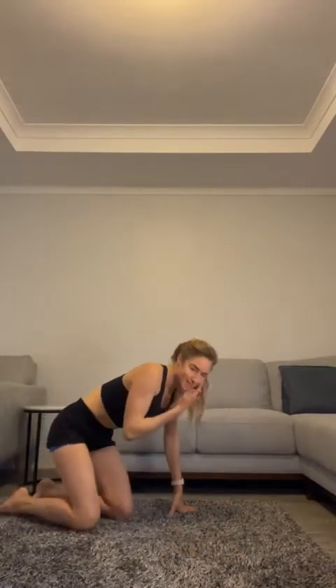Awesome job guys! You should be feeling this in the back of your arms, even in your chest and shoulders. We're halfway — we've got two more sets to go on this one.